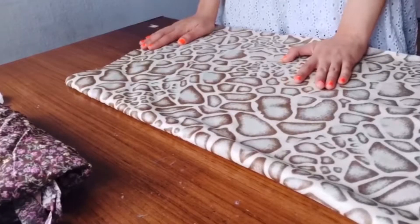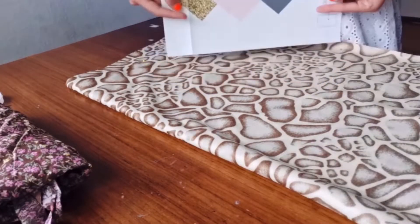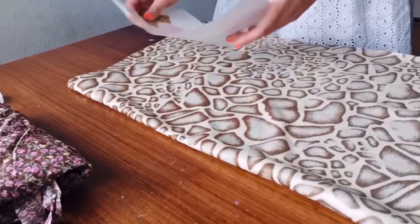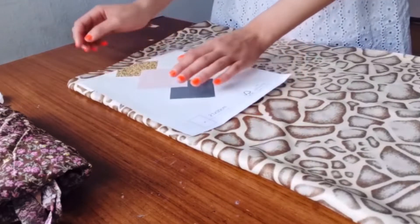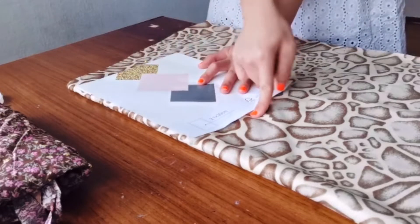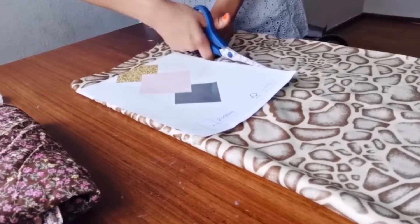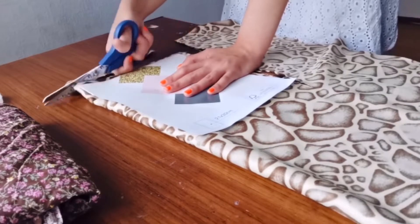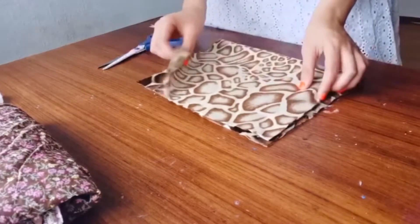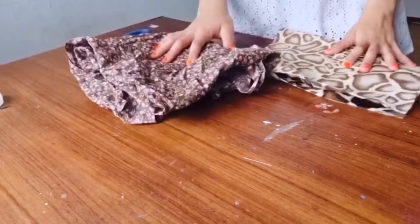Fold your faux fur fabric in half, then take a piece of paper the size you want your bag to be — I just took an A4 paper and folded it to the size I want. Place that paper on top of the fabric, making sure to leave a seam allowance on both sides — left, right, and also on top — then cut it out. This will be the outside of the bag.